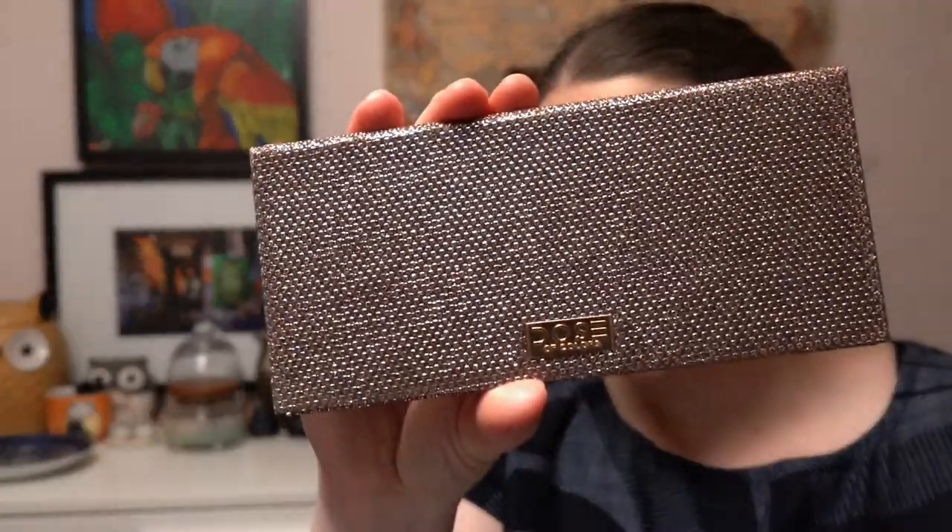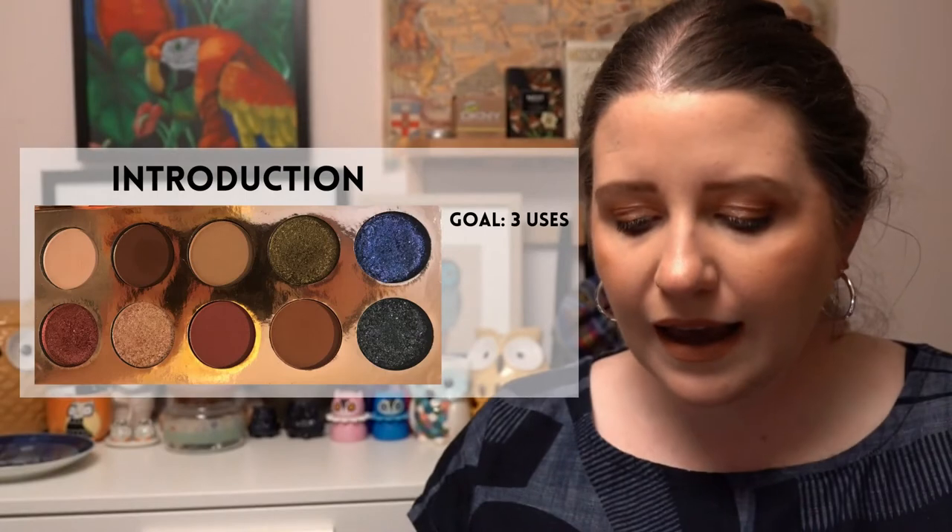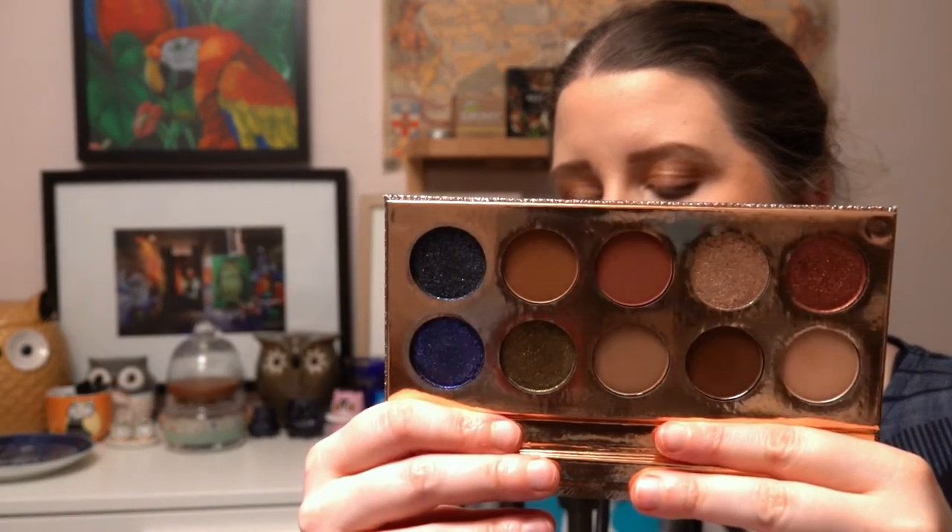The next project is called In the Panning Zone, based around a TV show I haven't seen. The prompt I chose is called Where Is Everybody — corresponding to a product you only have one of from that brand. I've chosen the Friendcation palette from Dose of Colors, which is now discontinued — that's the only thing I have from that brand. Aiming to use it three times.